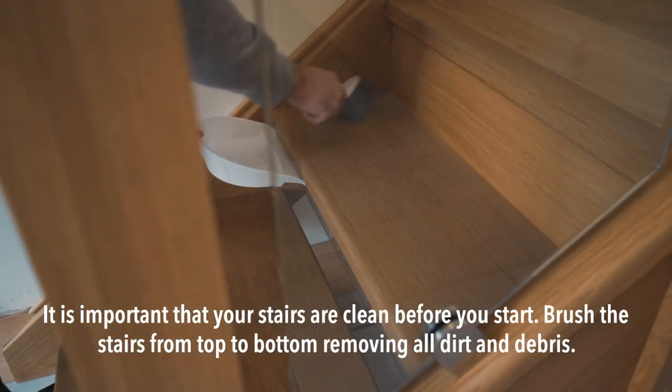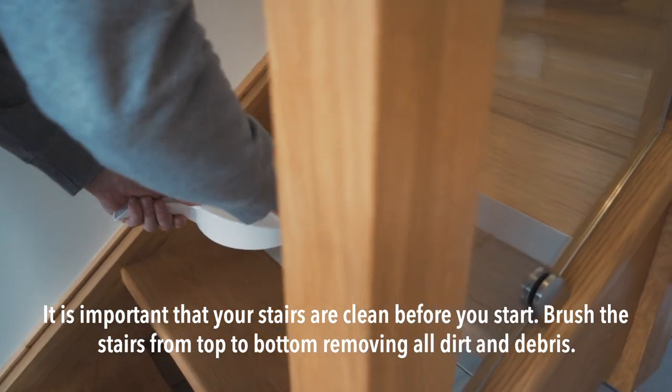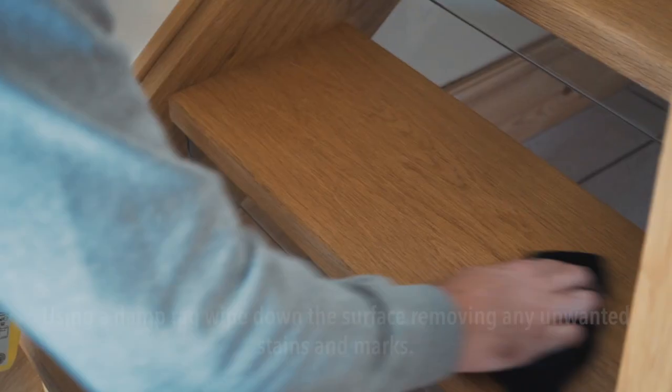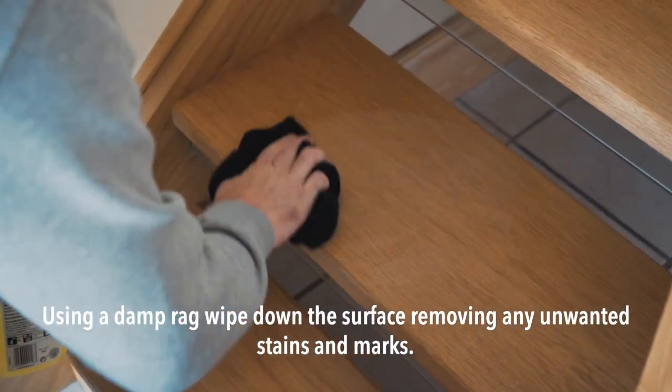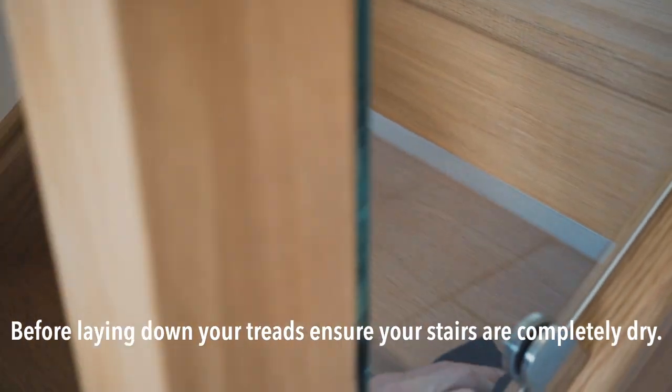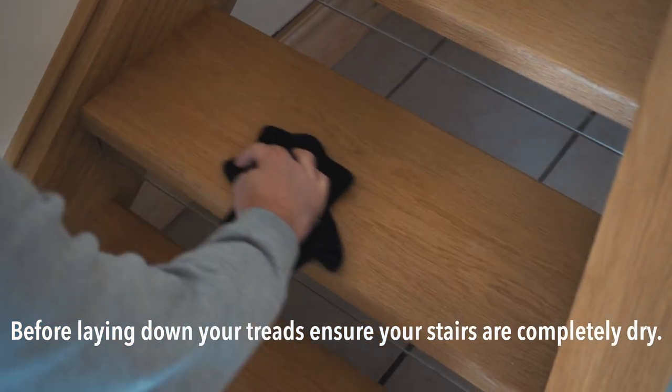Step 1. It is important that your stairs are clean before you start. Brush the stairs from top to bottom, removing all dirt and debris. Using a damp rag, wipe down the surface removing any unwanted stains and marks. Step 2. Before laying your treads, ensure your stairs are completely dry.